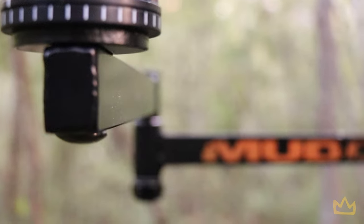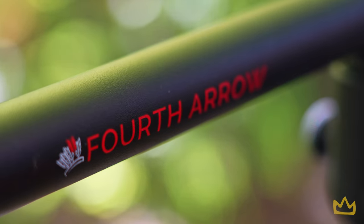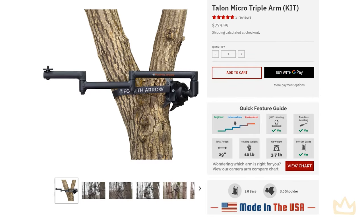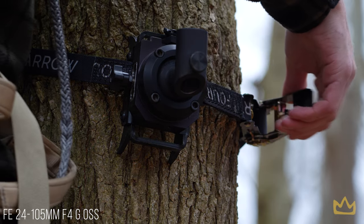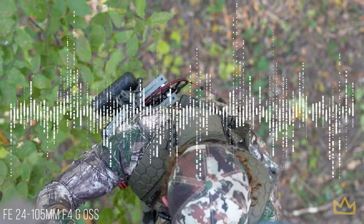Now let's chat about the camera arm. Last year we ran a Muddy Outfitter camera arm — it worked once you put it up, but it was really heavy, really bulky, and for mobile hunters like us it just wasn't practical. So this year we upgraded to the Fourth Arrow Talon Micro Triple Arm — a lightweight, extremely sturdy, easy-to-use camera arm. It's been perfect, no problems, and much more manageable in your bag. We also run their fluid head, which attaches to the camera arm and allows for smooth, steady, fluid movements.